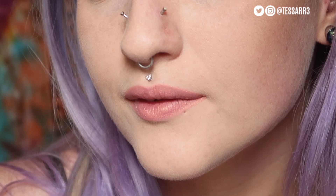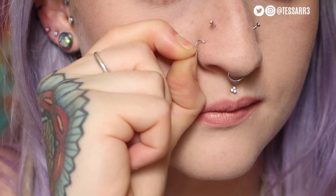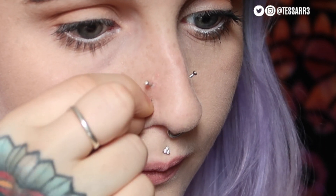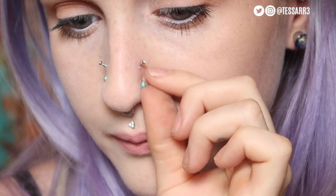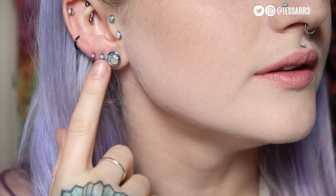I also wanted to change out my nose piercings, so I'm going to do that now. I'm going to change the bottom of my nose piercings — the high nostrils I'm just going to leave alone today. I'll zoom in so you can see a little bit. I'm going to take this one out and the other side out. And there we go — we have the opal labrets in.